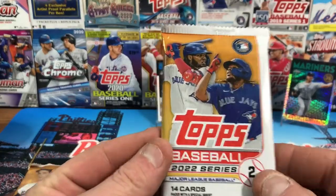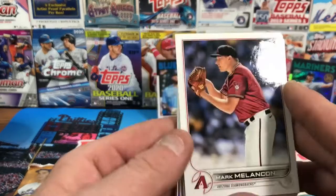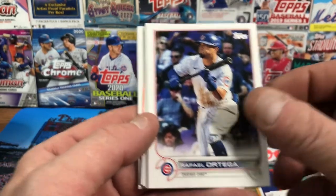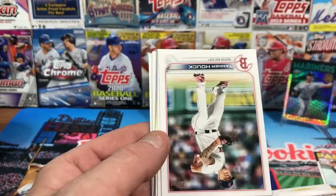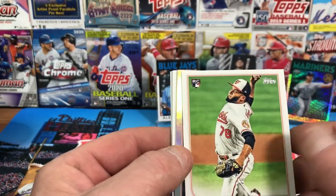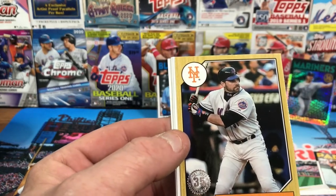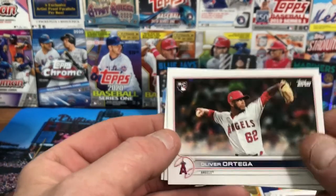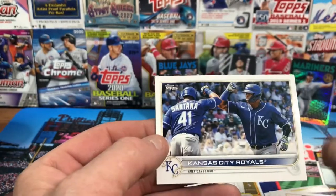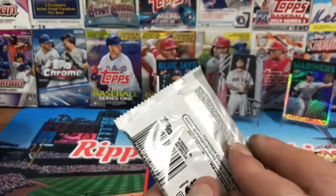For 2022 Series Two, I've been searching for the short-print rookies. It would be a heart attack if I pulled a Julio Rodriguez out of here. We got Mark Melancon, Rafael Ortega, Bryce Wilson, Ranger Suárez — we're going to have a silver parallel — Marcos De Pán rookie from the Orioles, and our silver is Anthony Santander for the Orioles. Mike Piazza — I know who that's going to go to. Odúbel Herrera, Oliver Ortega rookie, Boston Red Sox team card, Kansas City Royals team card. Nothing spectacular.